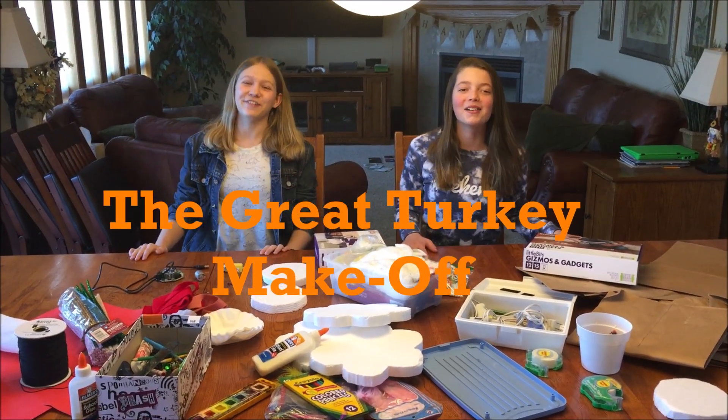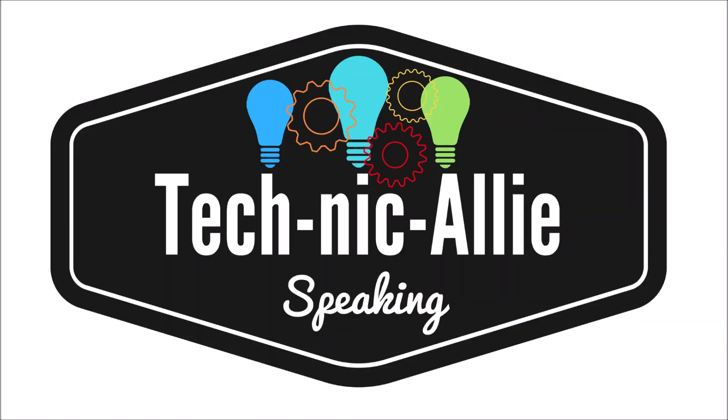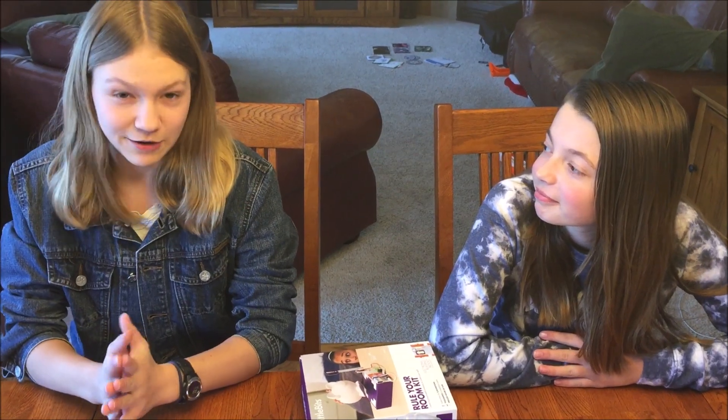The Great Turkey Make-Off! Hello, this is Allie from Technique Allie Speaking, and special guest starring Autumn. And today we are going to be doing the Great Turkey Make-Off.